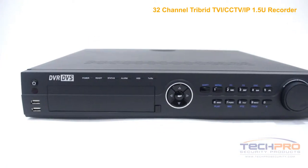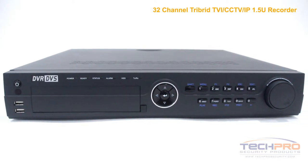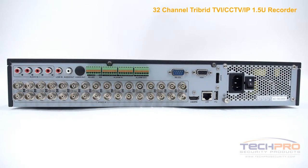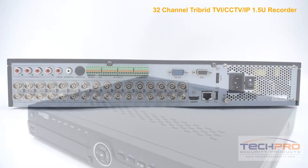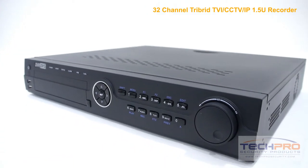Also, this DVR can be accessed via any smartphone or internet connected smart device through our custom security app, and it can hold up to four SATA hard drives at four terabytes each. The standalone Tribrid does not have to be attached to a computer to run, as it comes with its own Linux operating system and intuitive interface with no additional software needed.